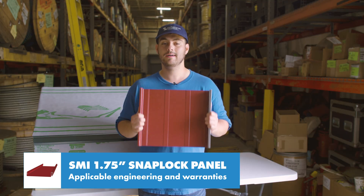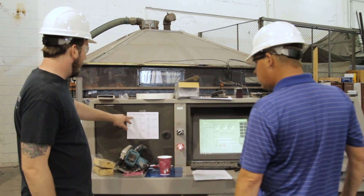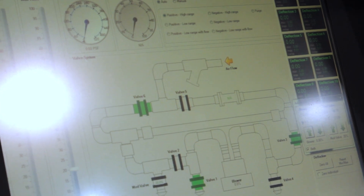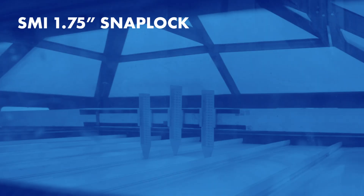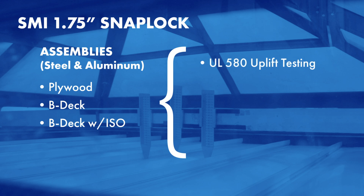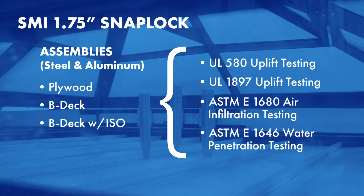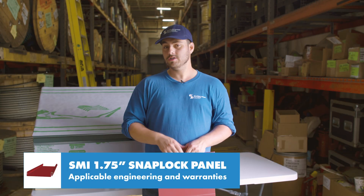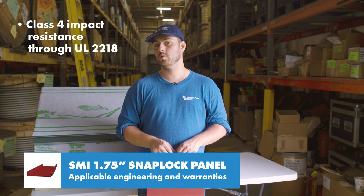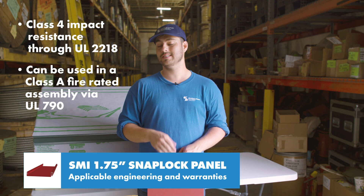For the inch and three-quarter snap lock profile, there are eight UL-90 construction numbers, but there are also a variety of engineering specifications from tests performed in a laboratory by Sheffield Metals. The SMI inch and three-quarter snap lock panel has been tested in steel and aluminum over plywood, BDEC, and BDEC with ISO for UL 580 and 1897 uplift testing, ASTM-E 1680 air infiltration testing, and ASTM-E 1646 water penetration testing. The panel is also rated for Class 4 impact resistance through UL 2218 and can be used in a Class A fire rated assembly via UL 790 testing.